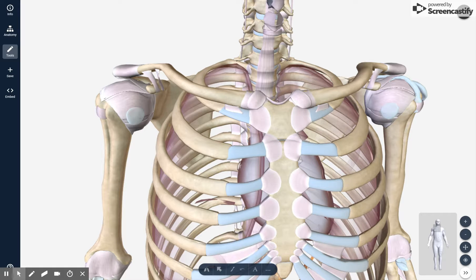Hey everyone, welcome to the second video in the basic shoulder series. In this video we'll cover the basic joints of the shoulder. The shoulder has three main joints and one joint which is not really considered a real joint, but we'll go over that anyways.